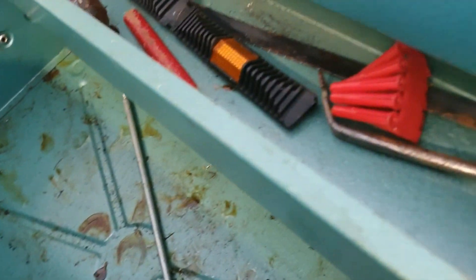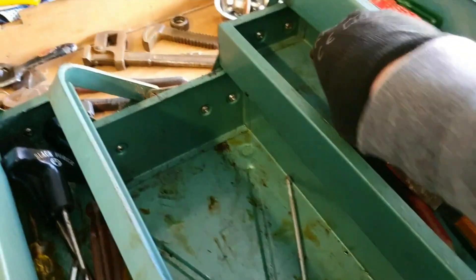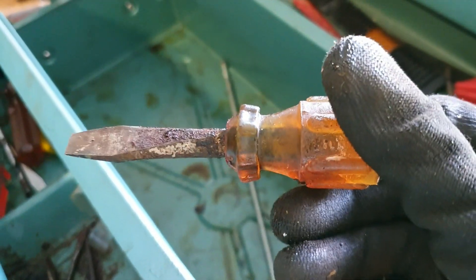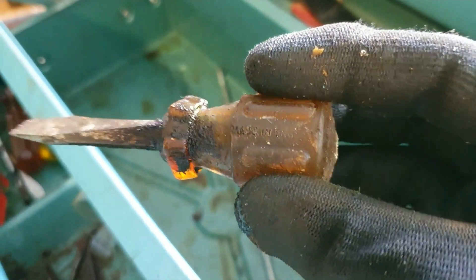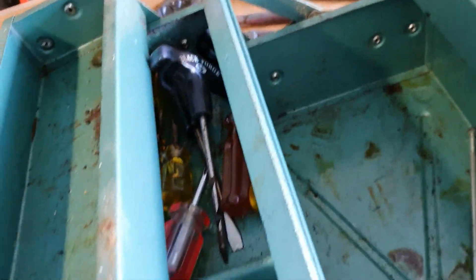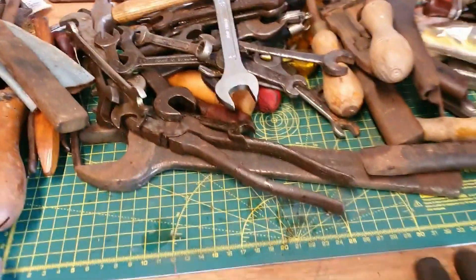That pretty much wraps it up. There are a few hidden screwdrivers — a few in there — but I mean, the state of that, made in England. I think you'll get much more off it once cleaned. Just a few more screwdrivers in there.